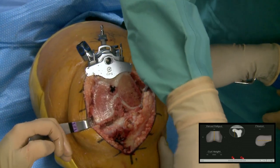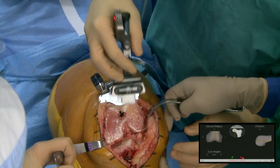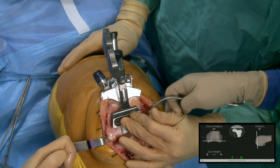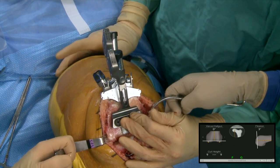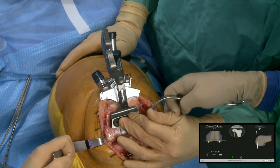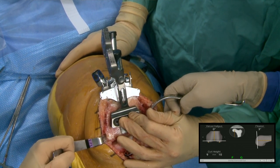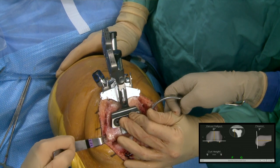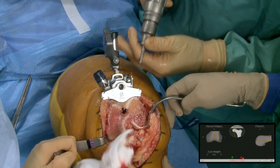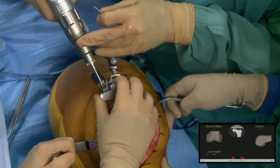We put the tracker back on the femoral guide and check our cut. We're good on the mechanical axis, and the saw not surprisingly skied just a little bit — we went back to three degrees on our flexion. I'm not going to go for zero-itis; I'm going to take that and say I'm already better than I would have been. Now we can take the tracker off, take the block off, and move on to the tibia.